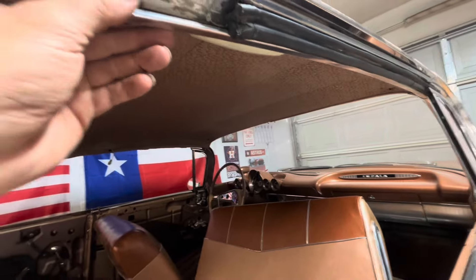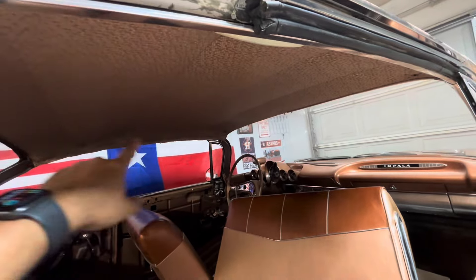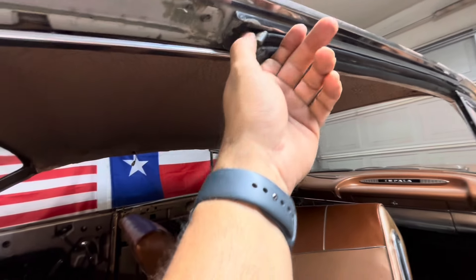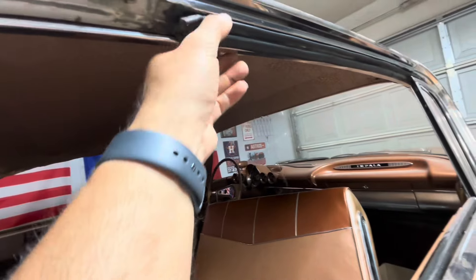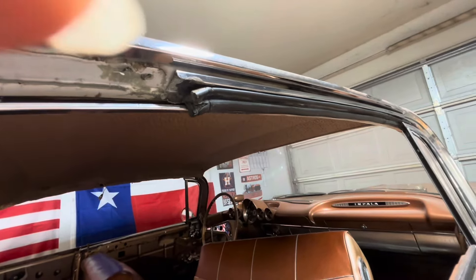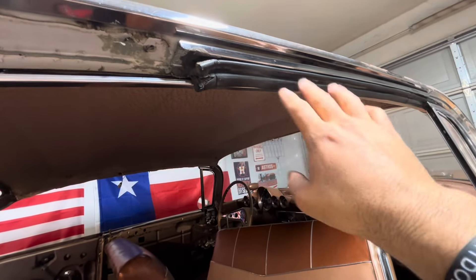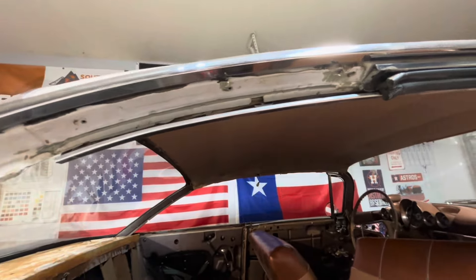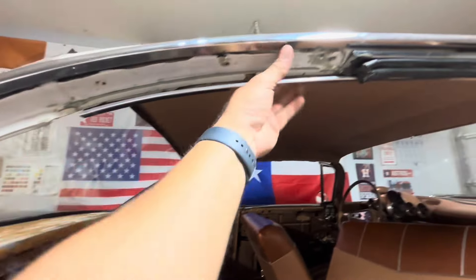Now, following the sequence, I can remove the interior trim from the inside — the one that goes all the way across — to expose it a little bit more. You just pull off this weatherstrip here, carefully. I used a pry tool for that, got them all out, and then it'll expose the screws underneath. I'm putting all my screws back as I go so I won't lose them.